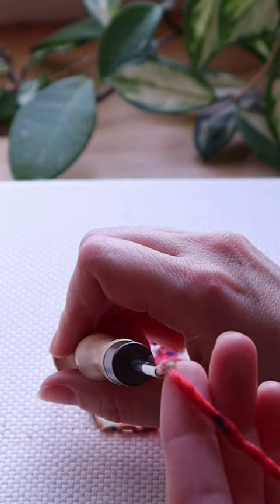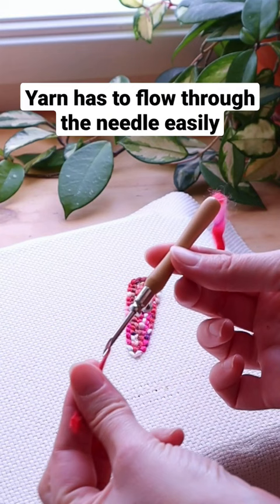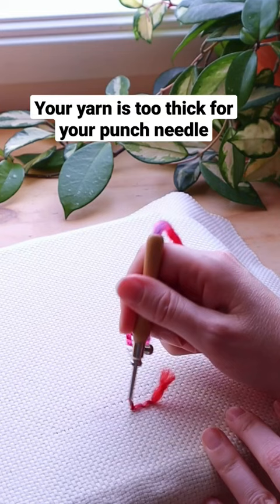Reason number three: you are not using the right needle for your yarn. This might become clear at this point. Yarn has to flow through the needle easily for punch needle to work, so make sure your yarn is not too thick for your needle.